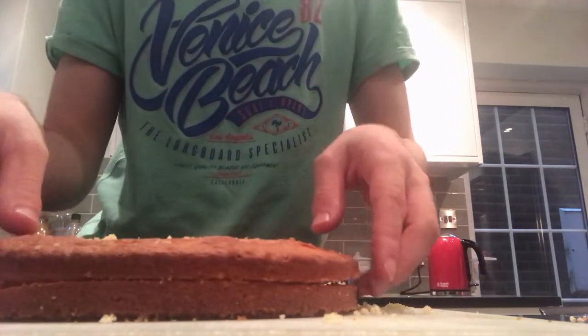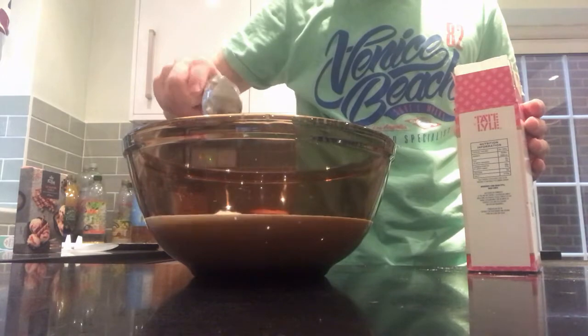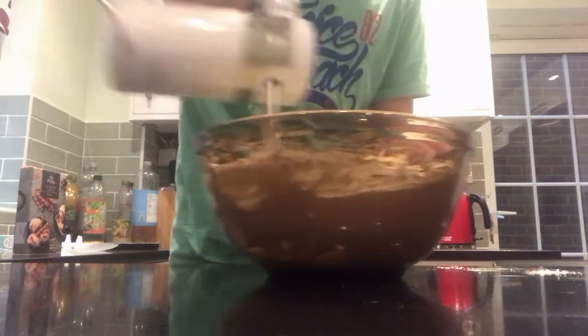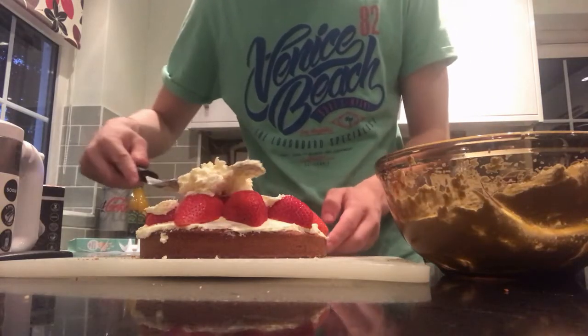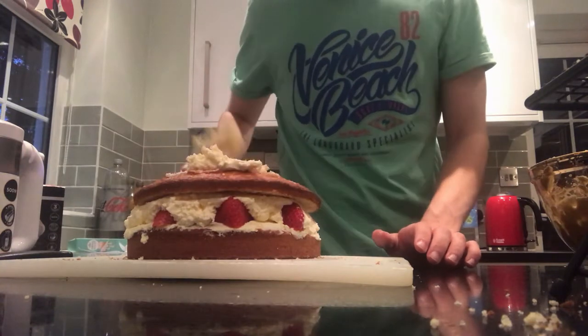Then it's time to make some whipped cream. To do that, just get yourself 600ml of cream and 4 tablespoons of icing sugar, and whisk it until it looks like whipped cream. Maybe taste it to make sure it tastes alright — that's what I did. Then cover the top of your biggest cake with cream, add some chopped strawberries, cover the strawberries with more whipped cream, and then put on a layer of cake, which you're going to put more cream on. As you can tell, we need to make a lot of whipped cream.